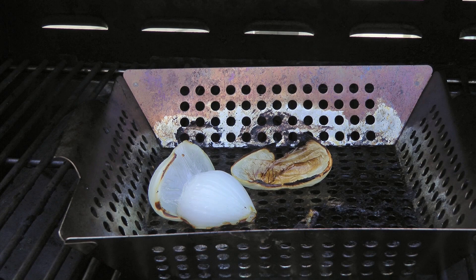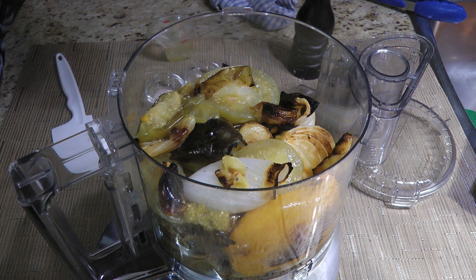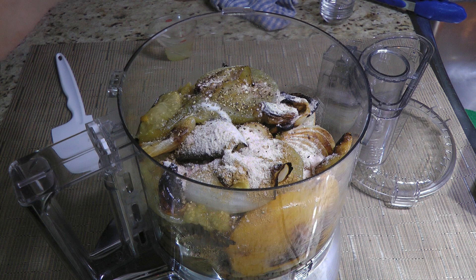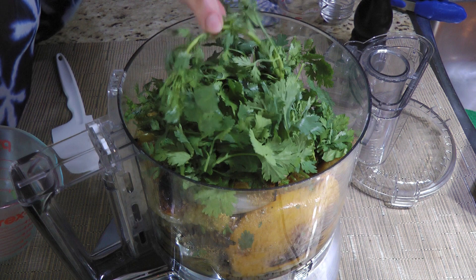Next, we'll transfer our beautiful charred veggies to the bowl of a food processor — and let's not forget to remove the skin from the garlic, right? To this, we'll add a little granulated sugar, followed by ground cumin — I love that spice. Then ground sea salt, some freshly ground black pepper — which I like to use quite a bit, but use as much as you like. A tablespoon of freshly squeezed lime juice. And finally, cilantro — lots of it. I put in some stems as well; it's okay because just like parsley, they have flavor.